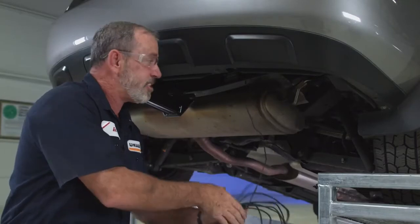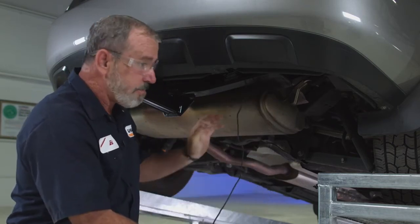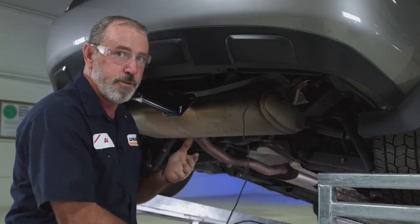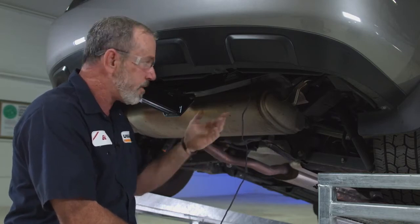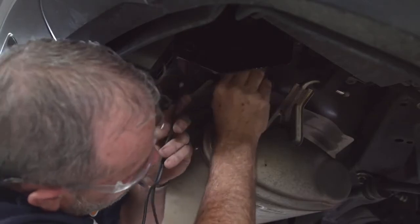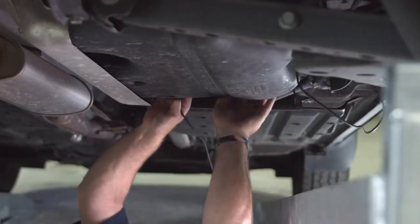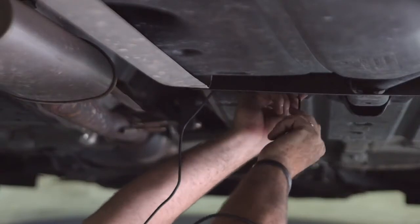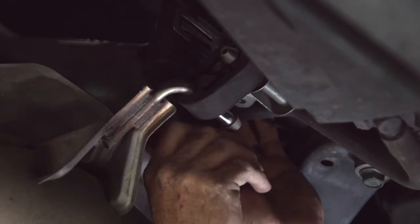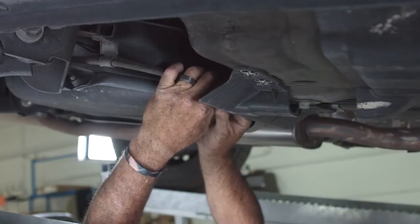Now that we have everything installed inside the vehicle and the power wire ran outside the flood plug, we need to get it run up to the battery, which is located on the driver side. Before running the wire underneath the vehicle, take a few minutes to inspect underneath and come up with the safest route — avoiding hot places like the exhaust, sharp edges, or moving parts. I determined that following the brake lines on the passenger side all the way down to the firewall was the safest route, then crossing over on the firewall and coming up next to the battery. Now we'll go back and put a zip tie to secure this wiring down about every 12 inches.